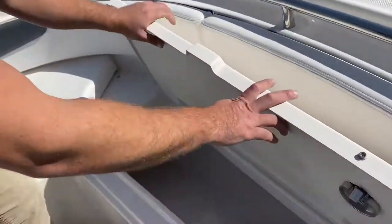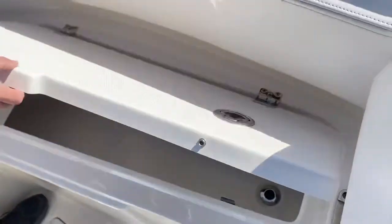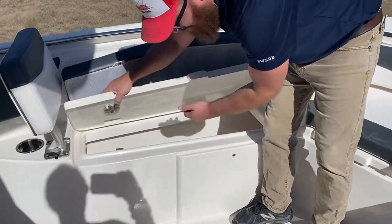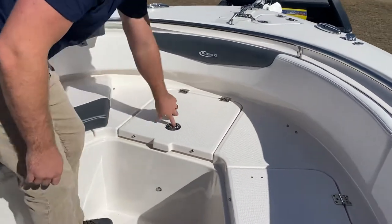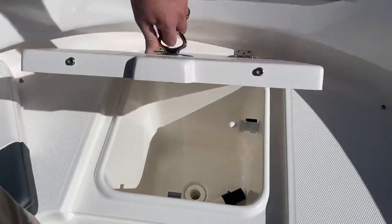Right here you have a cooler or a fish box — however you want to use it — and of course it has its drains. Same thing on the other side: flip the cushion and you're accessing your cold drinks or launching your keeper fish. In the front there's another live well that can also be used as a cooler. Recirculating water — very nice feature.